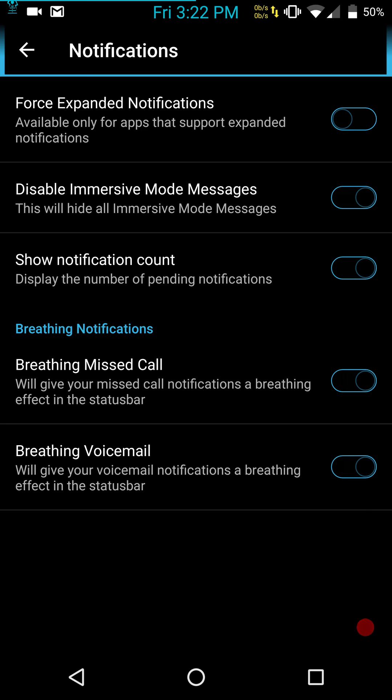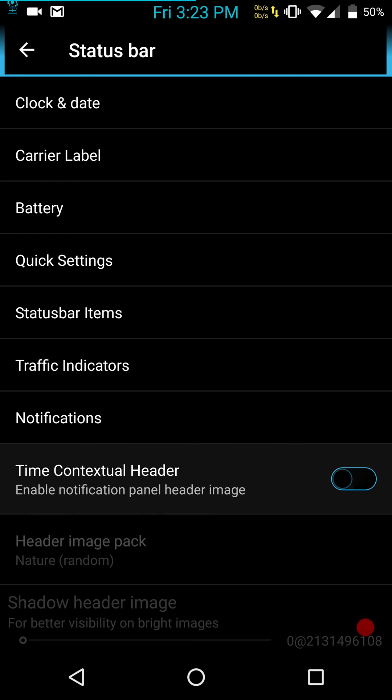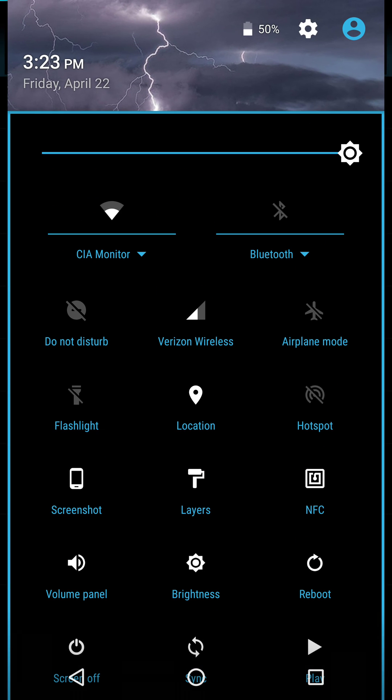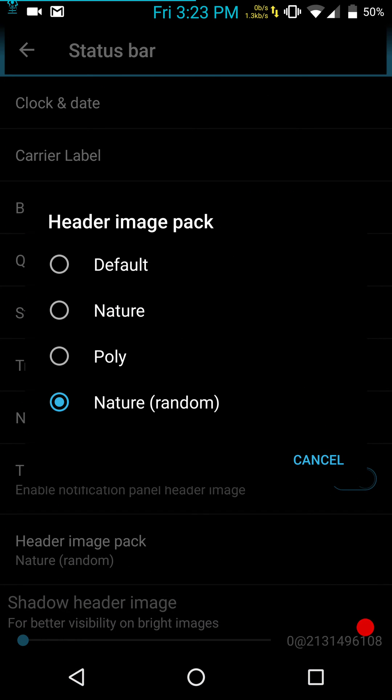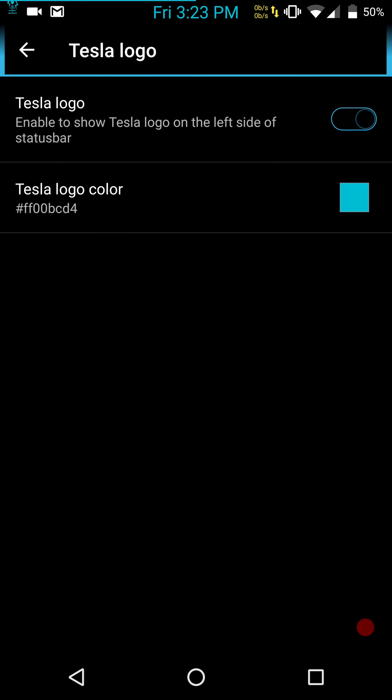Notifications are next: force expanded notifications, disable immersive mode — which I use — show notification count, breathing, breathing missed calls, and voicemail. Time contextual header is another feature I just love. Right now I'm running nature random, which gives me different looks on top. It changes about every three, four, or five minutes to a different one — so every time I go to pull it down, it seems like it changes. And then you have your Tesla logo, which I do run and I'm theming it to match the stock theme.